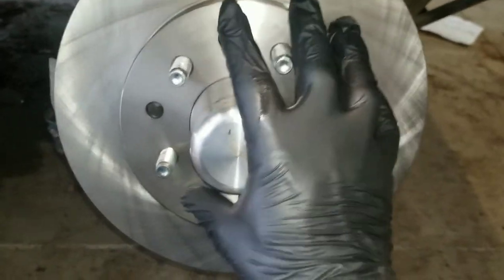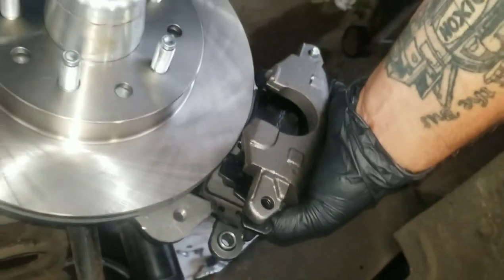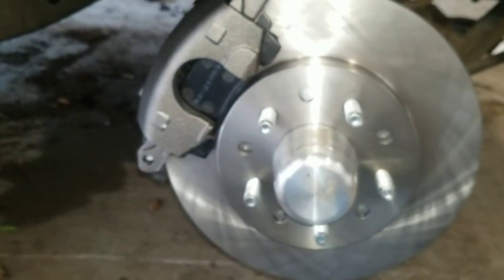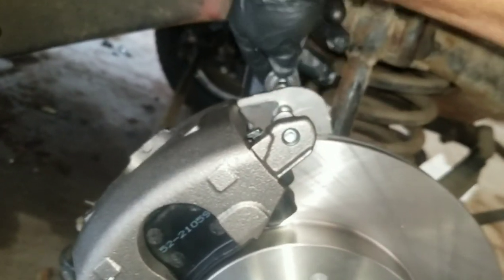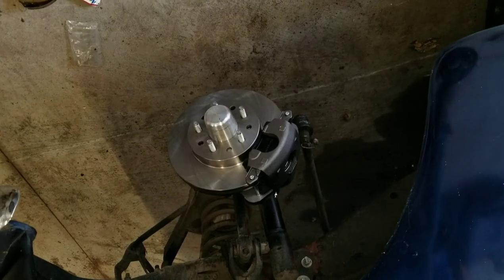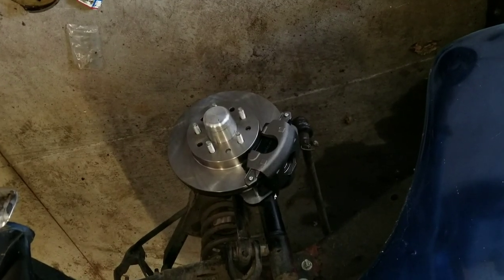Throw your rotor on. Next, throw the caliper on — you're gonna need two hands for this. With the supplied hardware, put it in the back, line it up, and thread that in with a 3/8 allen. That's what it should look like when it's done — caliper and rotor. Now I just have to run a brake hose and all brand new brake lines with a brand new master cylinder and a brake booster.